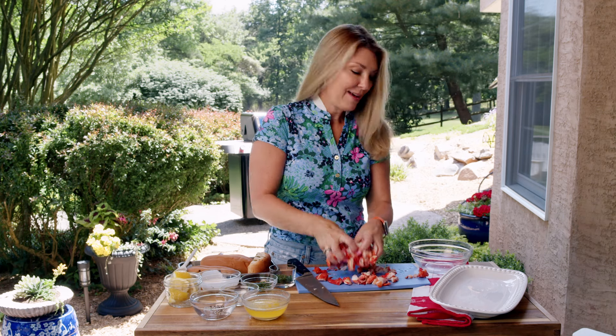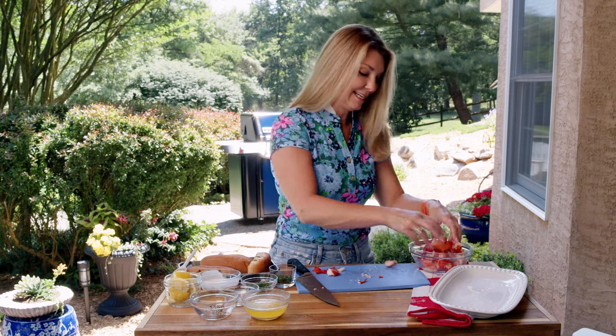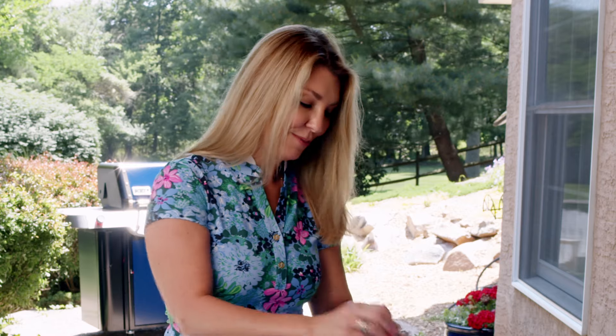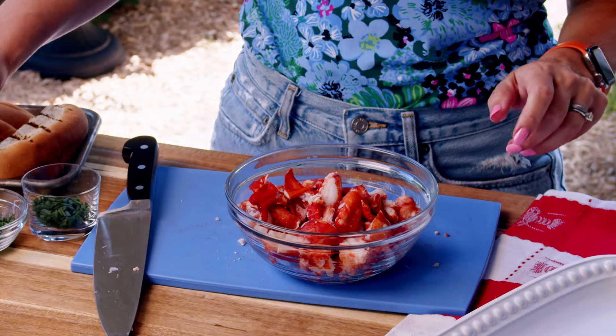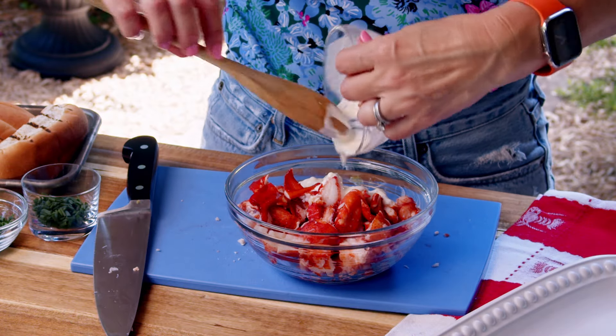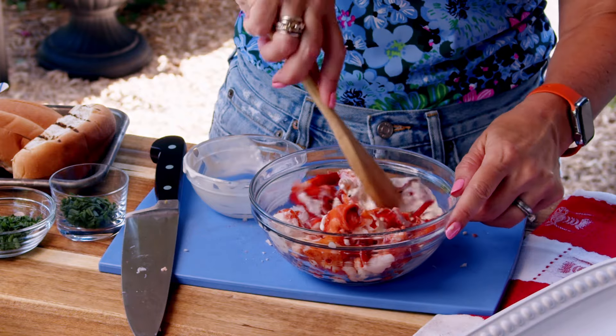Put all your lobster meat back into the bowl, and then we're going to stir in the dressing — which is really not a dressing, it's just a little lemon juice with some mayonnaise. We'll pour that over top and give it a little stir.